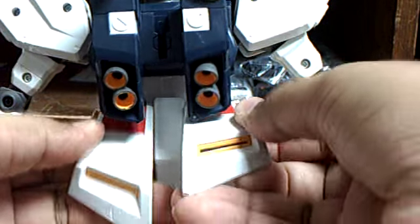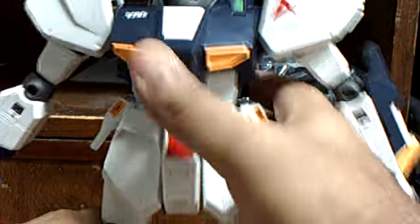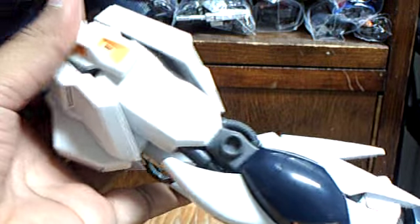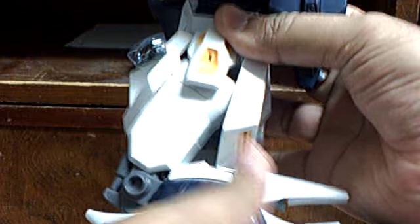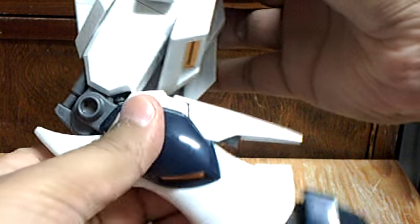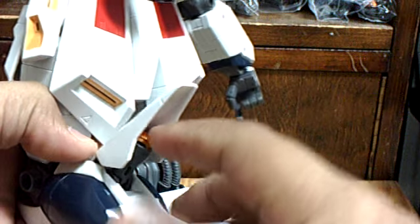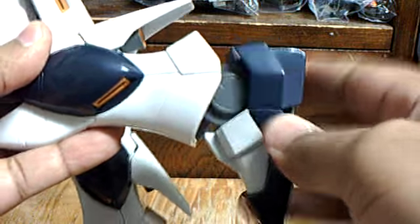The rear armor does go up some more, and you can remove the backpack. The legs can move like this, spin all the way around, and bend forward just a little bit because of the skirt armor. They can bend at the knees that much. There's a thruster behind the leg, ankle articulation, a little bit side to side, but no toe joint.